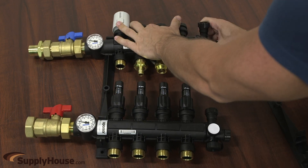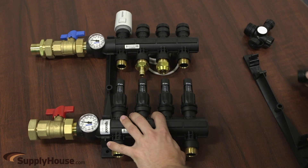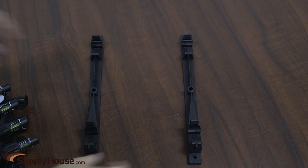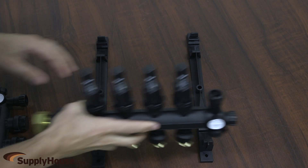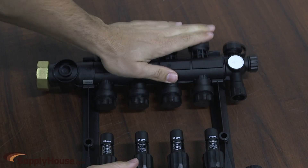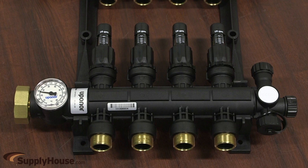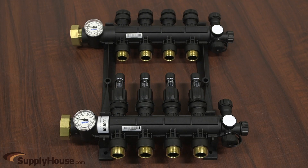It is available in 2-8 loop configurations, with single loops available for expansion up to 12 loops total. Installation is easy — simply fasten the mounting bracket to the wall and snap in the manifold. The assemblies feature isolation valves and balancing valves with flow meters and come fully assembled.